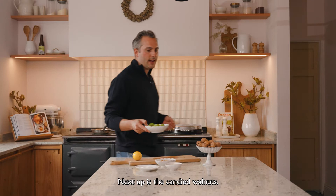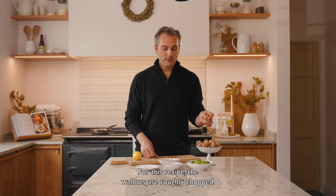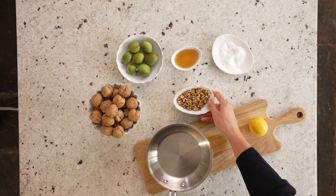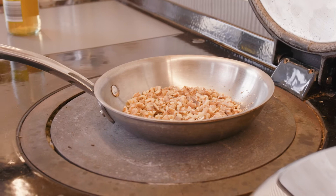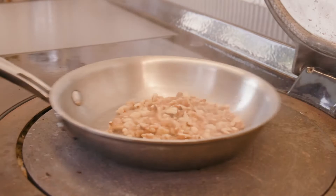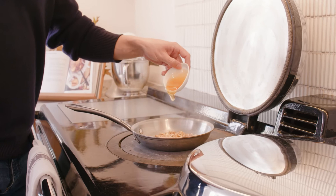Next up are the candied walnuts. These are the walnuts we picked in the orchard a short time ago — they're lovely and green. When you take the husk off they look like the more traditional walnut we're used to seeing. For this recipe the walnuts are roughly chopped; you don't have to be too precise — just chop them enough so you can toast them evenly. Then add the apple cider vinegar and the honey, and leave them to caramelise for a couple of minutes.